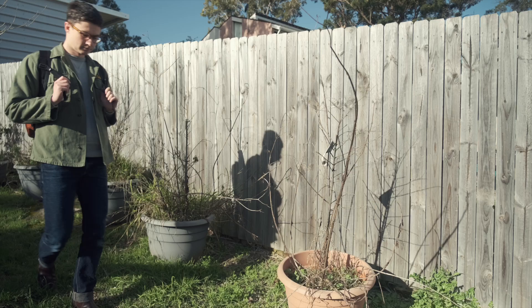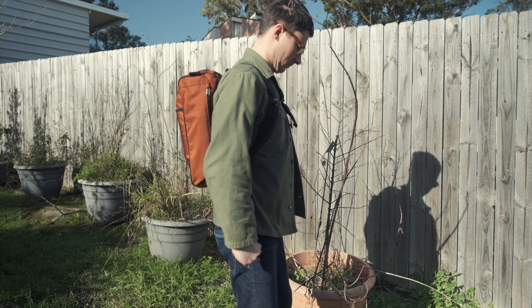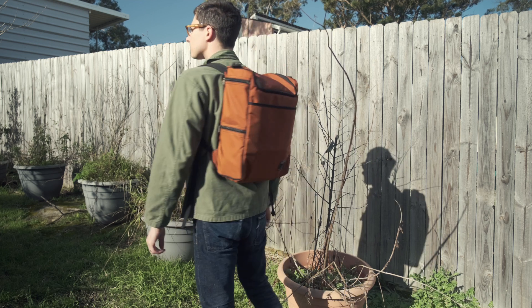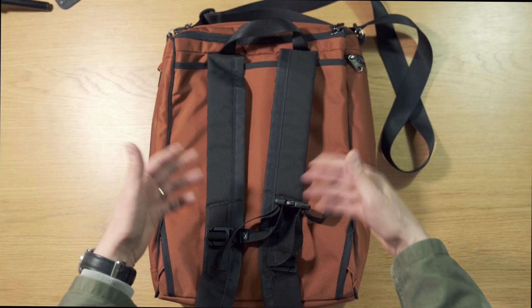Let me show you what it looks like on. For reference I'm 5'9 and about 75 kilos. There I am pretending to casually go out for a walk in my own backyard — and pretending there's not a dead branch in my face. That's acting. The included sternum strap actually helps a lot with the comfort of this bag. I wouldn't usually use a sternum strap on a 21-litre pack, but it helps hold the pack in place when it's on the shoulders and on the back.